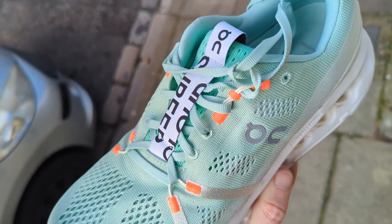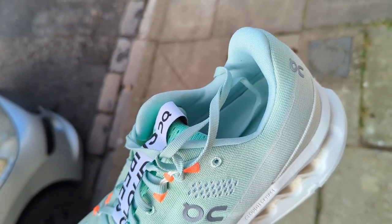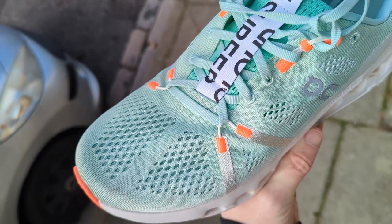The fit for me in the new On Cloud Surfer is true to size. I definitely wouldn't size up or down, but I did find it a little bit restrictive over the top section of the shoe. It wasn't a problem for me, but I did feel it pressing slightly against the top of my foot. Other than that, it was very comfortable true to size.